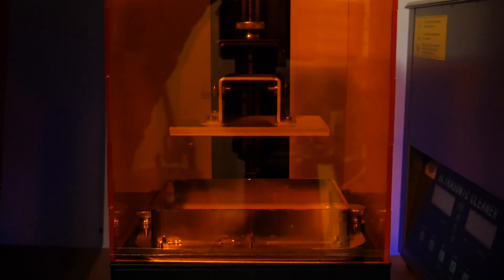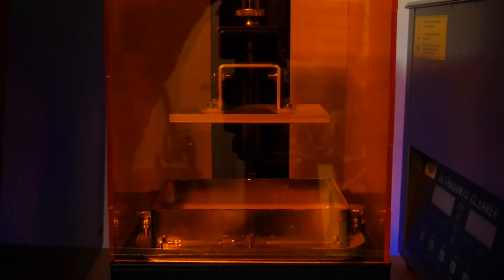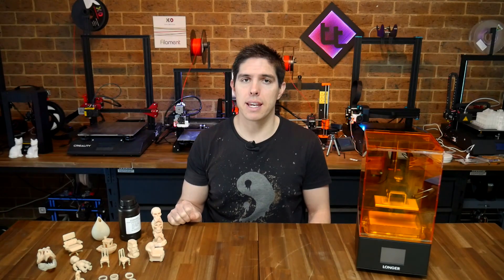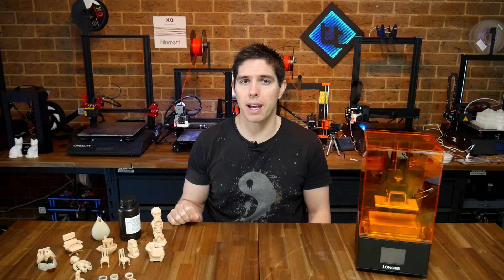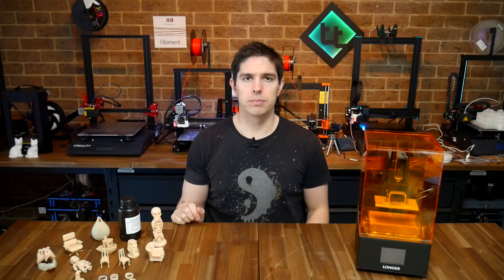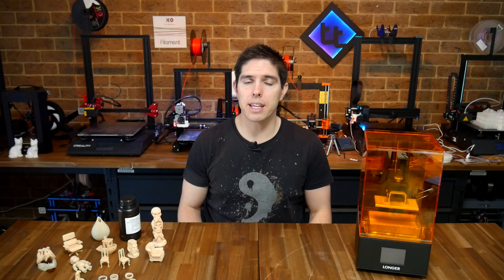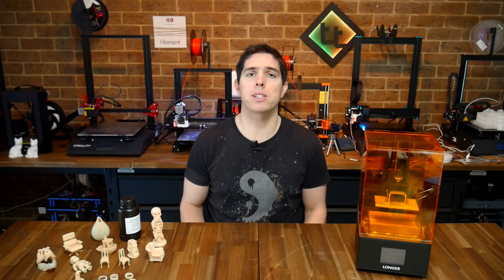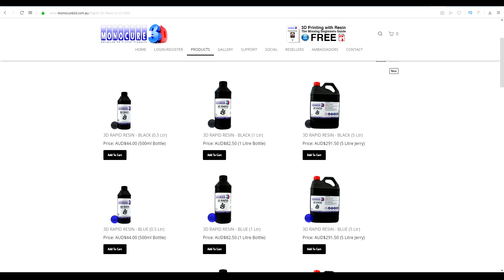One of the good things about these machines is they only have one moving part — the Z-axis. It's true that the UV LED and LCD can eventually wear out, but on equivalent printers such as the Wanhao Duplicator 7, this is pretty easy to replace and not that expensive. Another pro is the versatility of the resin you can use. There's no proprietary resin here, so you should be able to switch to anything that cures with the same wavelength of light.